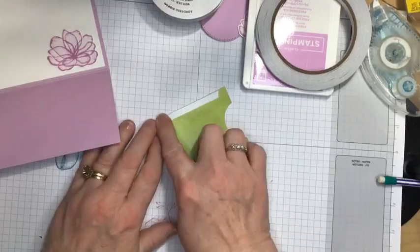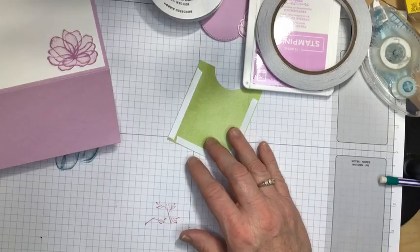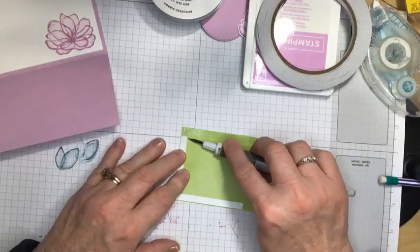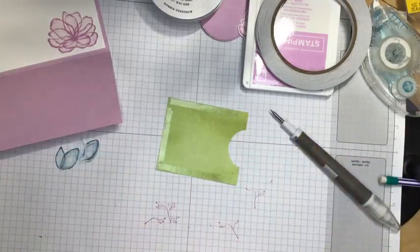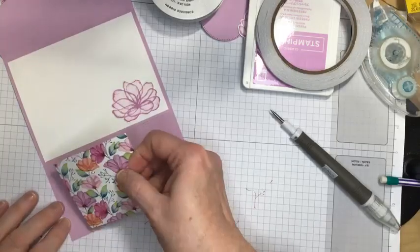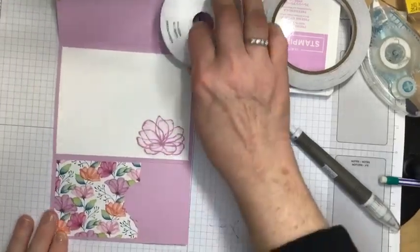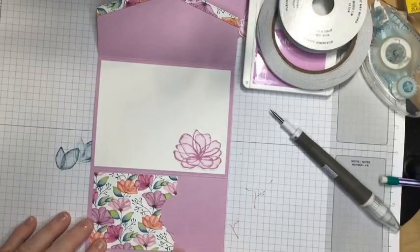I'm going to put a piece along the bottom to hold so the gift card doesn't slide out. I'm just going to press those down, then take my pick-your-tool kit and take off the adhesive backings. Now I can put this right on the inside of my card, going right even with where the white cardstock is. Make sure it's straight — and doesn't that just look pretty on the inside? We have up here the top of the card, and then as we go down we have another piece of that beautiful Designer Series paper.